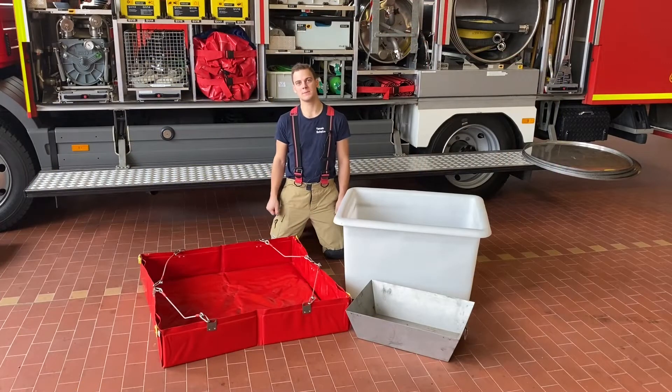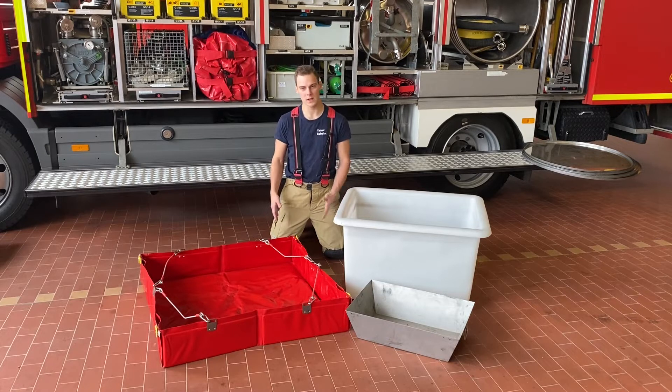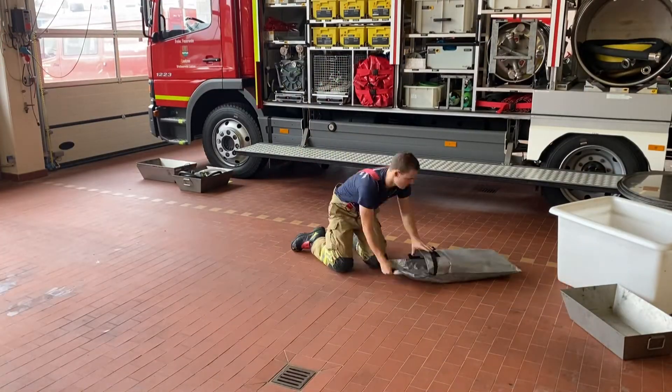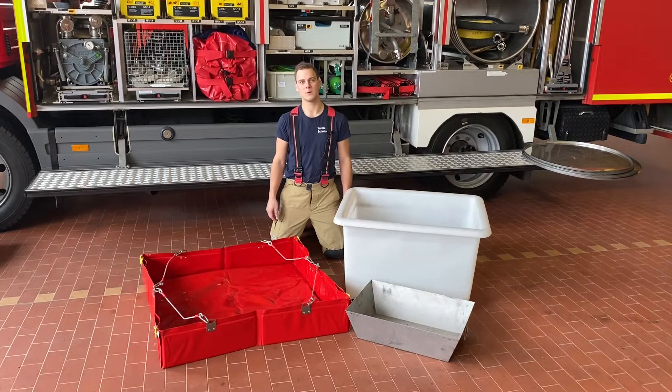Hier haben wir einmal ein paar Auffangbehältnisse aufgebaut. Die einfachste Variante, einen auslaufenden Stoff aufzufangen, ist schnell eine Wanne – wie wir hier so eine mobile haben – die wir einfach drunter schieben können. Eine Edelstahlwanne oder einen großen Plastikbottich, den wir einfach unter den austretenden Stoff schieben, damit er sich nicht weiter ausbreiten kann.